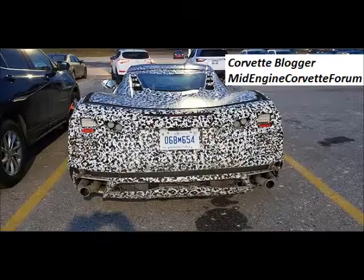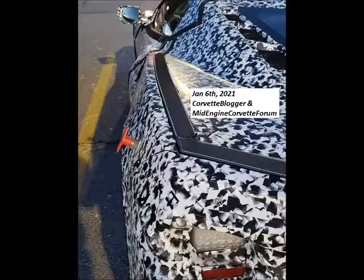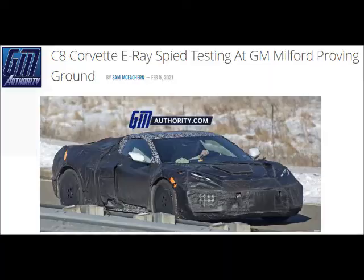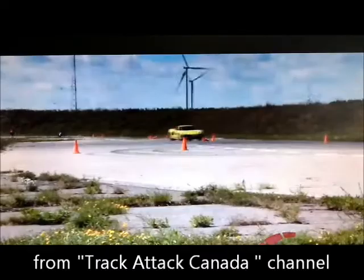With an electric motor or multiple electric motors in the E-Ray, it is theorized that it will be able to be driven solely on its electric motors. This would allow the Corvette to be eligible for access to city centers where combustion engines are forbidden.